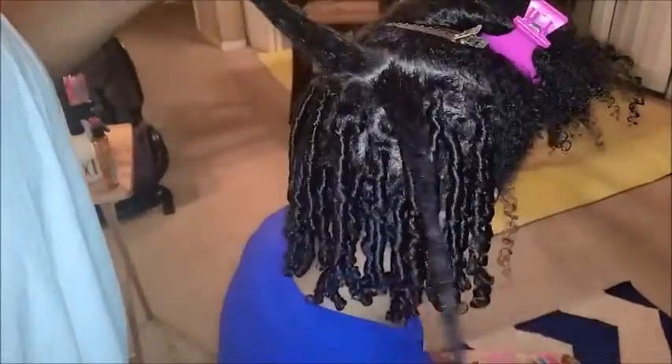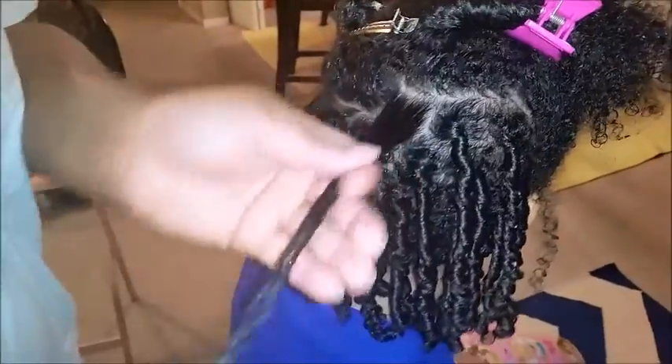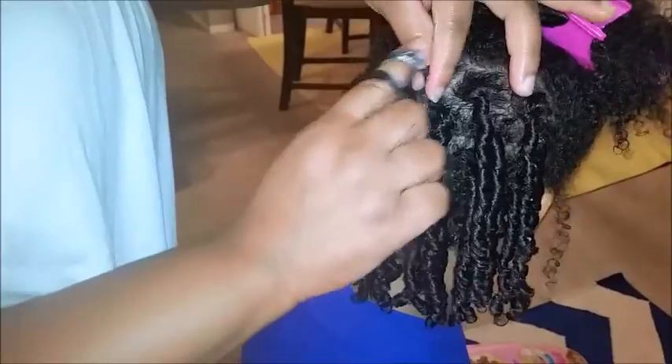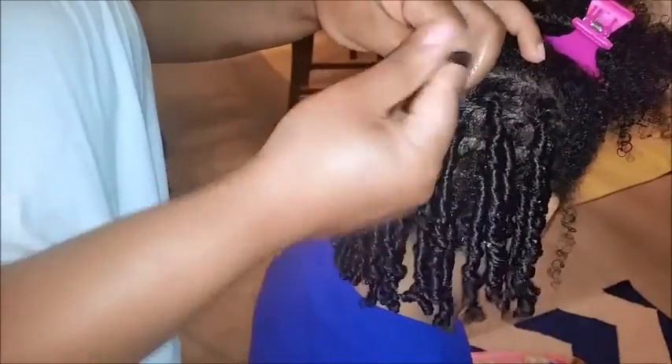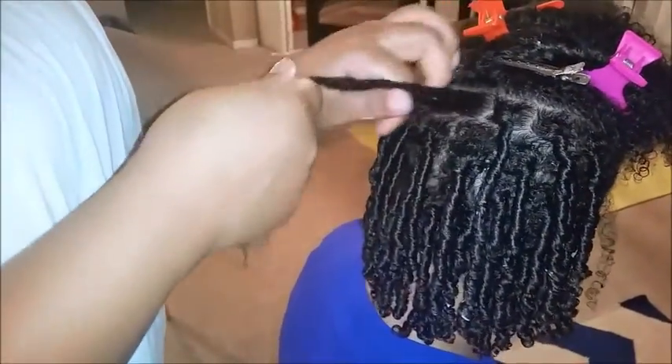Start to twist and keep going all the way to the end and that will create the finger coil. Don't worry about the residue of the product — it'll dry up over time. Again, it's a gap right here so part the hair in between there because we want this twist to fall in that gap. This style doesn't take that long — it takes about 30 to 40 minutes. Just keep holding it as you're twisting down to keep the form.